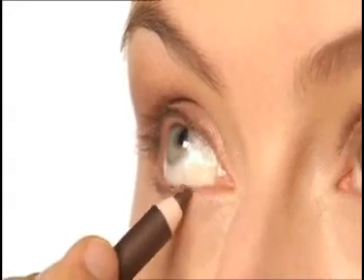Remember, a thin line is more subtle, while a bolder line gives a smoky look.